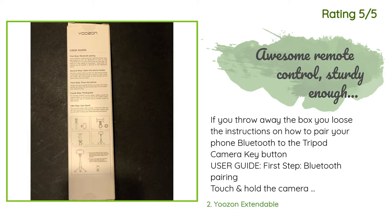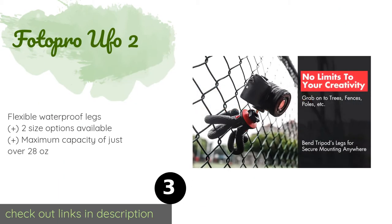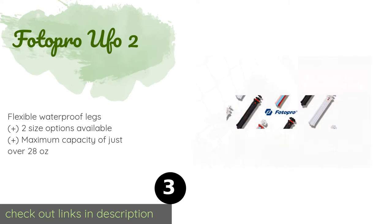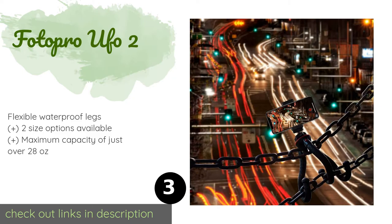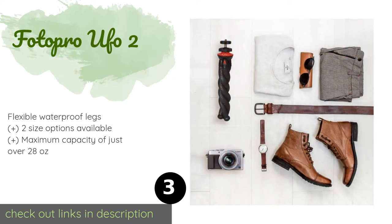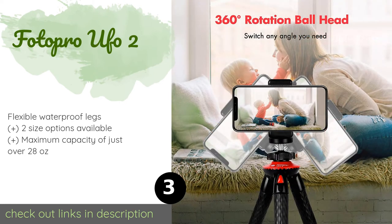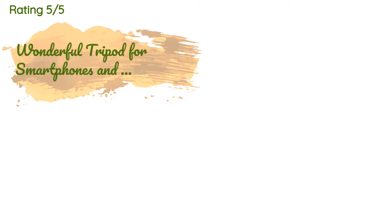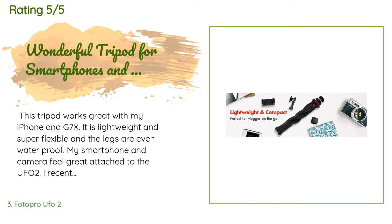The number three product is the Photo Pro UFO2. Adjusting the angle of the Photo Pro UFO2 is a quick and effortless process, so it shouldn't take long to get it situated for a stunning photo or dynamic video. It includes a handy Bluetooth remote that allows you to control it from a distance. This product is available on Amazon for $21 and is rated 4.3 stars from 2,182 customer reviews.